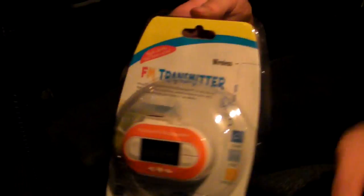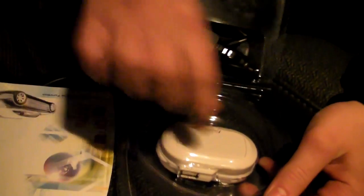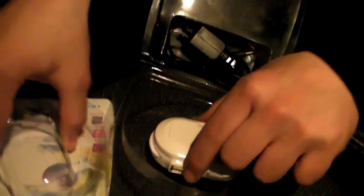Next step: take it out of the box. It comes with a lighter adapter that you can plug right into your car lighter. It also comes with a cord and a stash for the cord. Go ahead and put the power cord in first. Plug the power cord in — you'll see the red light telling you that you've got power.